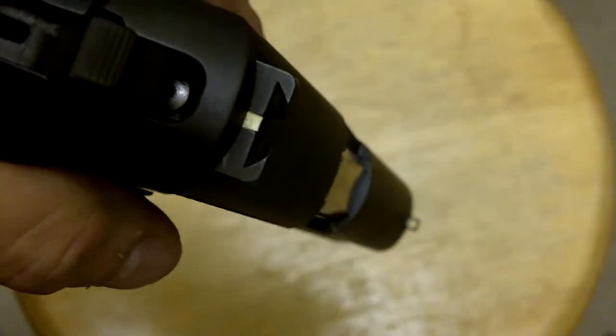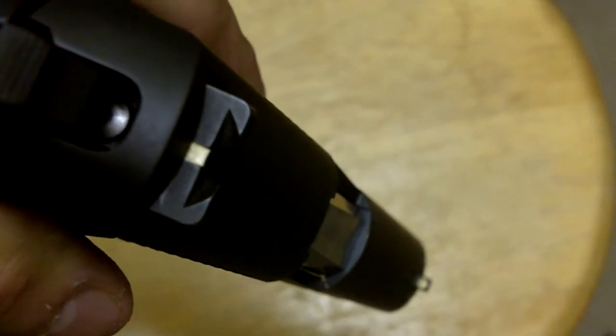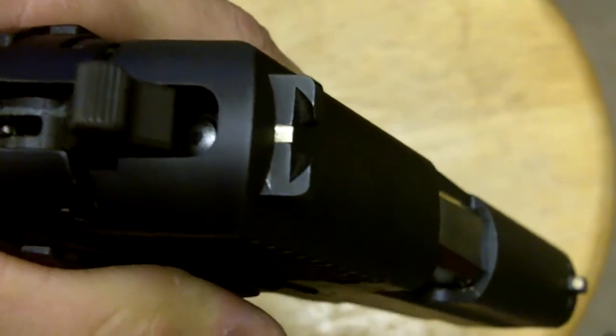First things first, these sights are pretty good. I like them. These are the dash-dot profile — they're actually fairly old. From what I understand, they went over to the three-dot system, and I like the little cutout that they have in the rear sight here as well, so that you can focus on the sights a little better.